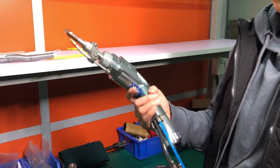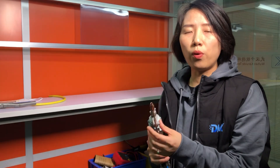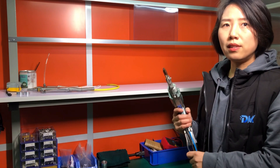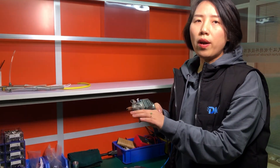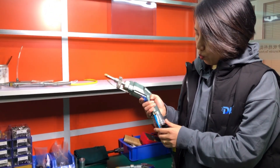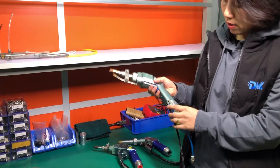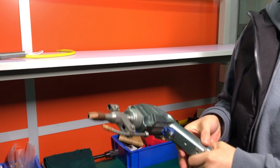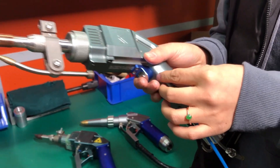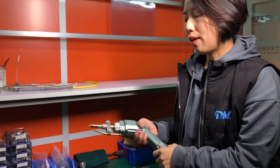And then we have an improvement of the second generation — we added wire feeding. We were the first to bring wire feeding technology with handheld laser welding to the market in July 2019. With wire feeding, you can cover a wider gap of the joints. And we have cooling for the whole welding gun, not only for the focus lens. The whole structure of the welding gun was milled and processed with micro channels for the cooling water to flow inside, so it can reduce the temperature of the focus lens and protective windows.